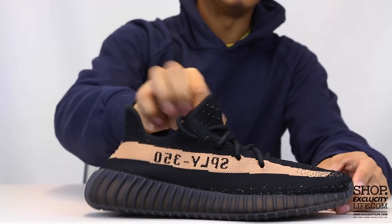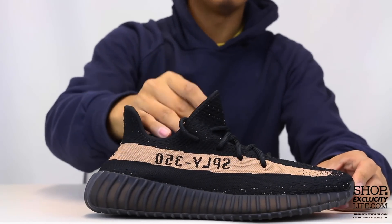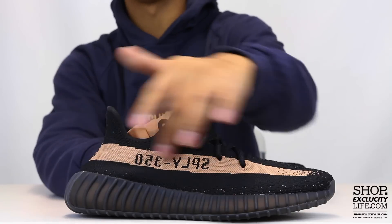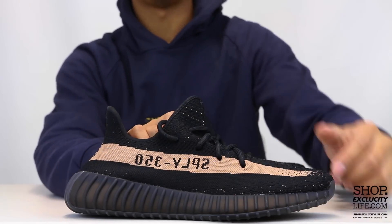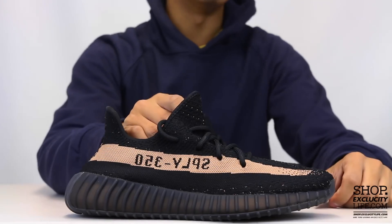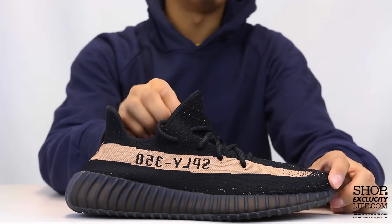The upper part of the shoe is a full primeknit upper, and you do have that very unique design on the V2s with the stripe on the sides that says Supply 350. This is the copper colorway, so you got that copper hit on the side right there, which is pretty cool.